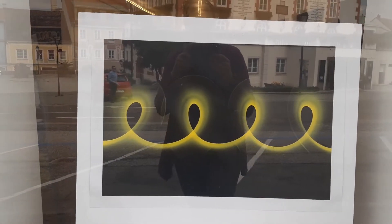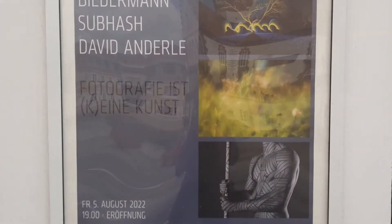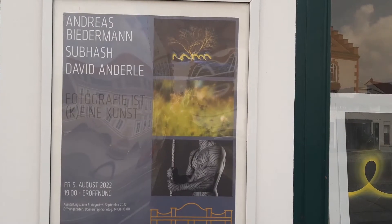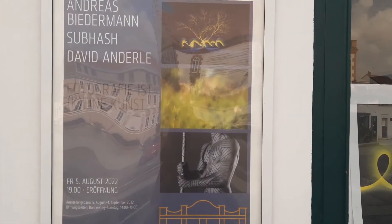Welcome to the Art Gallery. Our current exhibition is from Mr. Andreas Biedermann, Mr. Sopas, and David Anderle. These are three photographers.